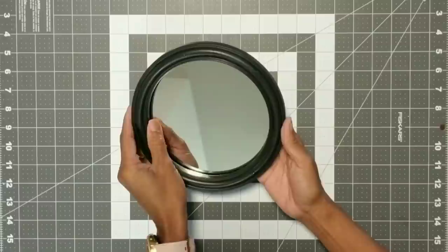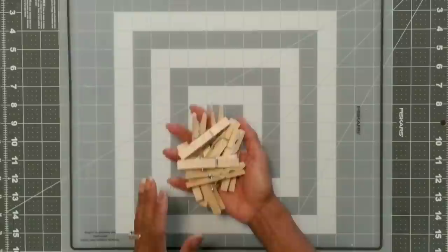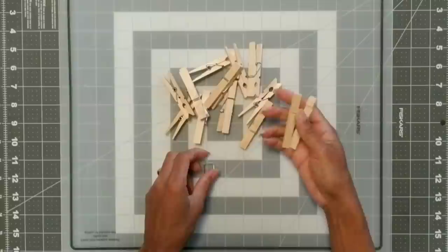We're going to start by dismantling our mirror. It has a couple of little brackets in the back but it pries off pretty easily. Now we're going to take our clothespins and dismantle them. They come off fairly easy and I do save those little metal brackets because you never know if you might need them for another project. For this project I used 38 of them.